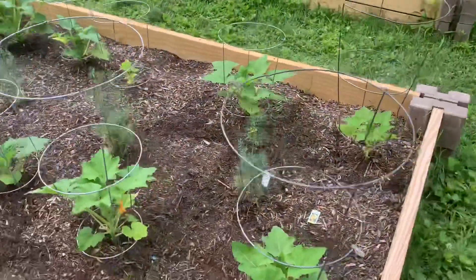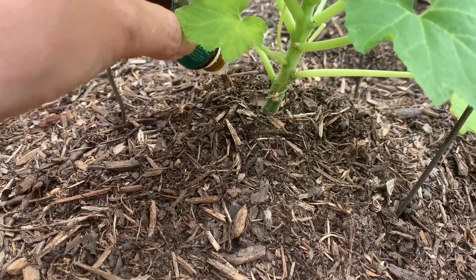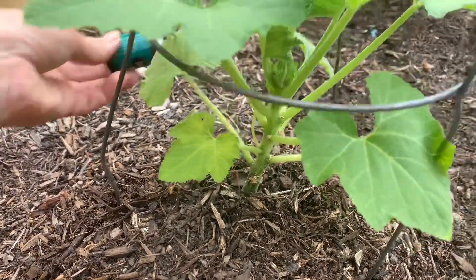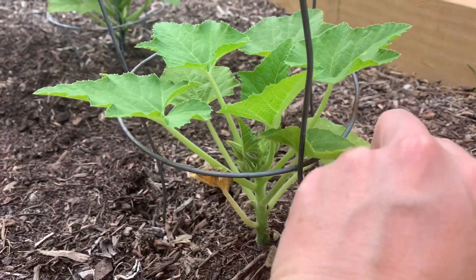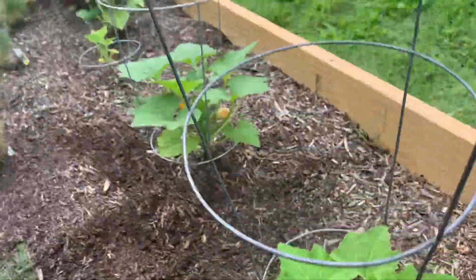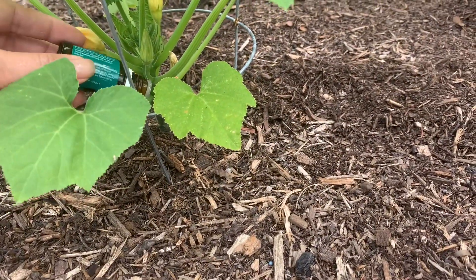So far the squash is doing pretty good. I do have some yellowing leaves here and there. Because I didn't inject a bunch of them — even the little ones — I ended up doing some injections after that video, because I think the next day the borers did end up in some of the stems of the little ones and the eggs were on them. So I did go ahead and inject some of those other plants even though I said I didn't in the video. It came later — I just didn't film it.